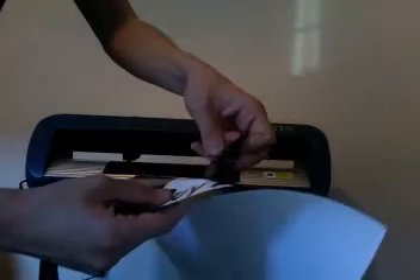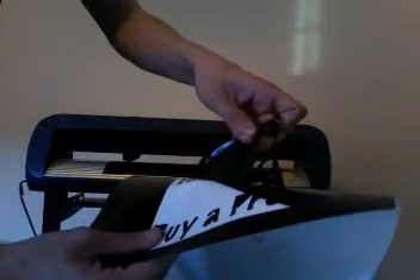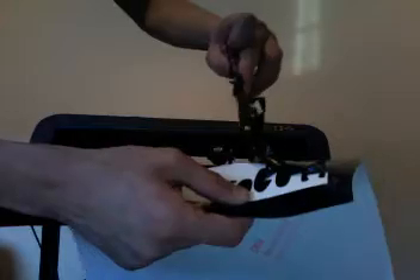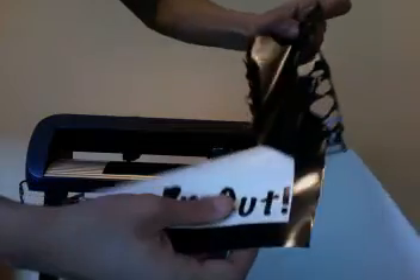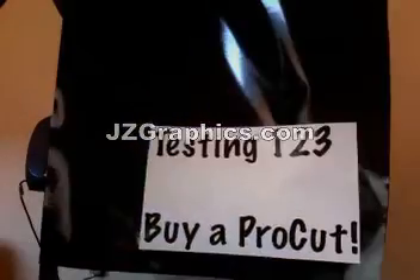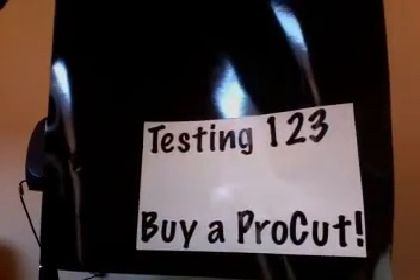If you've never done it before, it's best to use a flat table top, a bright light, and an exacto knife. However, I've done it more times than I'd like to count, so I just do it freehand. Now that the majority of the excess vinyl is gone, we'll go and take out the middle of the letters like B, O, E, and R, leaving us with our finished vinyl sign in less than five minutes.